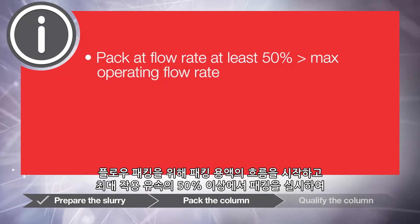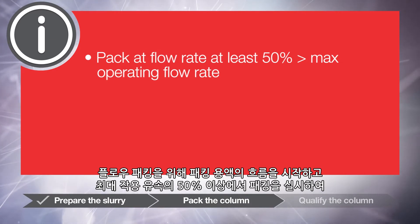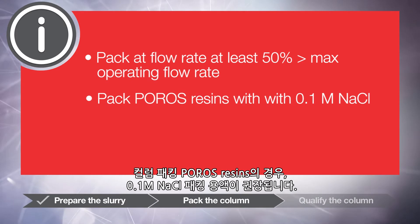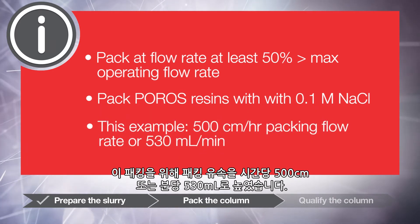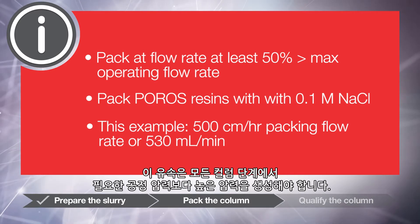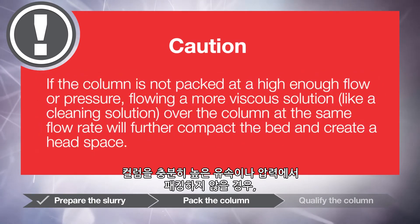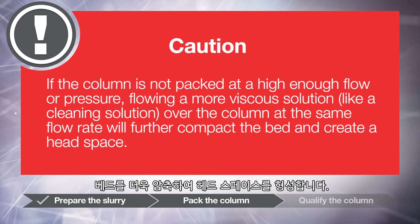For flow packing, initiate flow of your packing solution and pack at a flow rate at least 50% greater than the maximum operating flow rate for your chromatography operation. For column packing Poros resins, we recommend a 0.1 molar sodium chloride packing solution. For this pack, we have increased the packing flow rate to 500 cm per hour or 530 mL per minute. This flow should yield a pressure higher than the desired operating pressure for all column steps. Caution: if the column is not packed at a high enough flow or pressure, flowing a more viscous solution such as a cleaning solution over the column at the same flow rate will further compact the bed and create a head space.